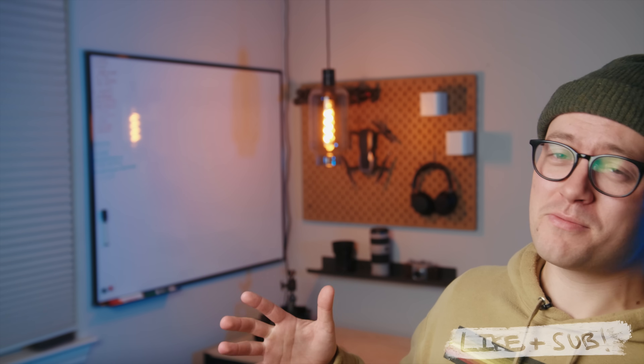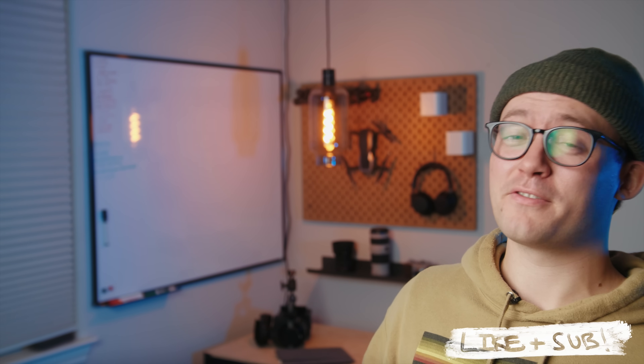I'll put the more in-depth color grading video right here. If you enjoyed this video, I'd highly appreciate a subscription so you can see what comes next from this channel. I'll see you in the next video — thanks for watching, peace.